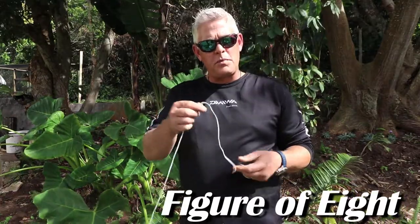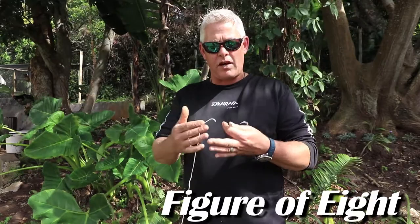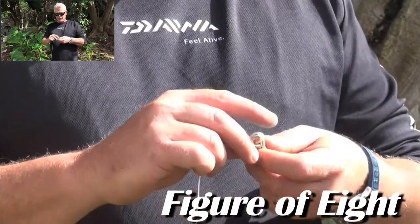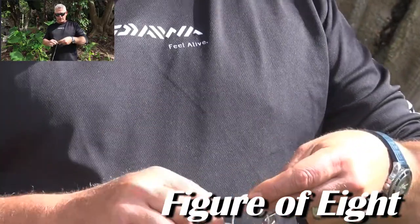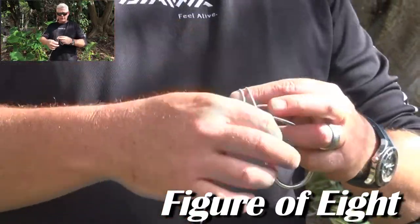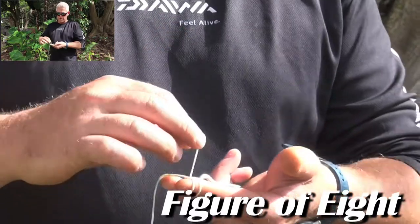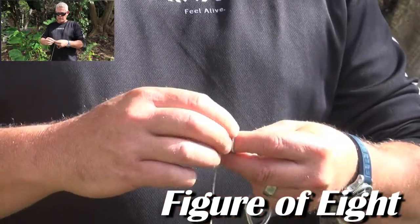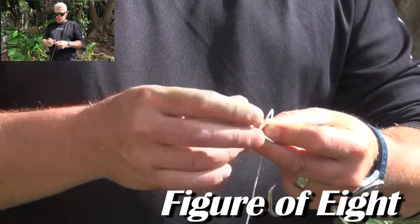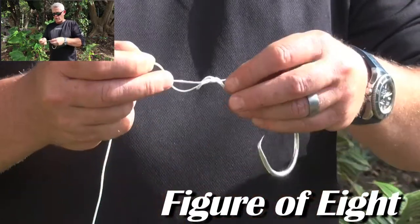Very simple. For the purpose of the illustration I'm using braided line so you can see it better. You put it through the eye of the hook. I use my index finger where I loop it twice over, back towards the hook. Then I remove the loops from my finger and from the hook, stick it upwards away from the hook through both loops, and it will form that figure of eight.